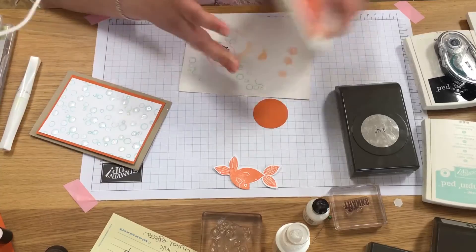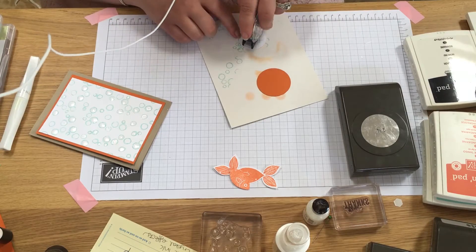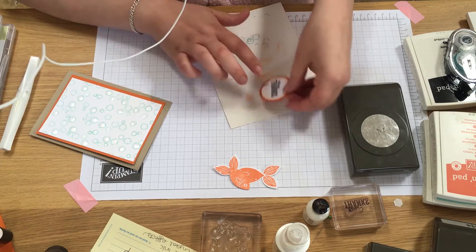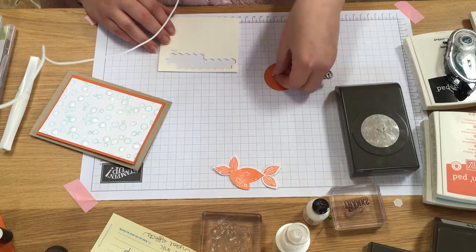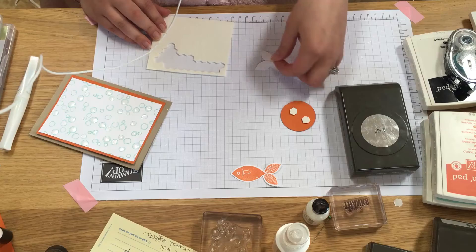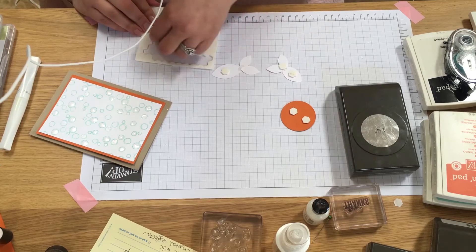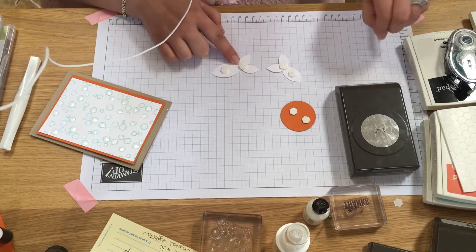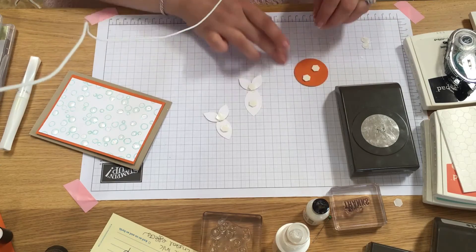So now we are all ready to assemble. I just need a tiny bit of snail — do a cross on our circle, put that onto our larger one. As ever, we need our dimensionals: two for our sentiment, one on the body of each fish, and one where the tail meets. I always peel everything off first, which makes it a lot easier when assembling.